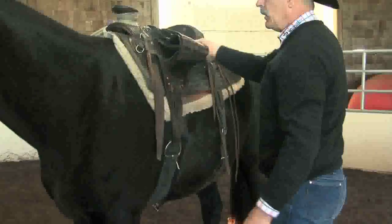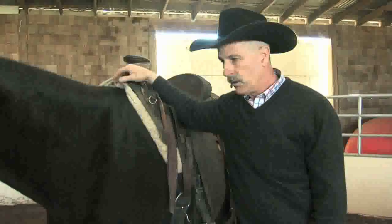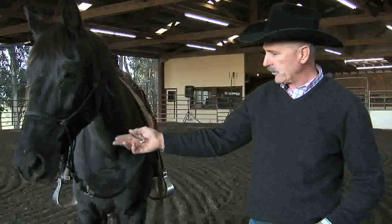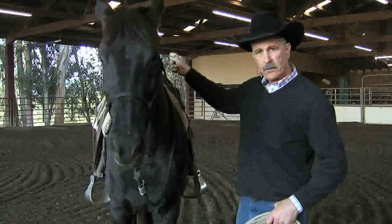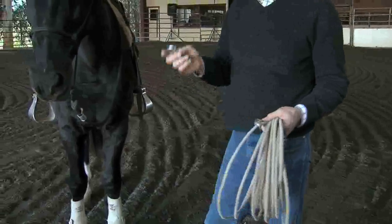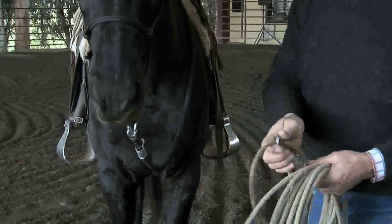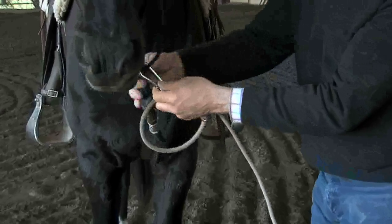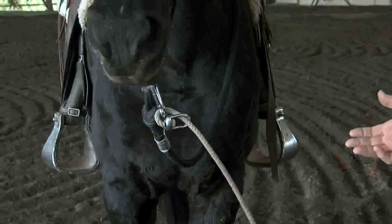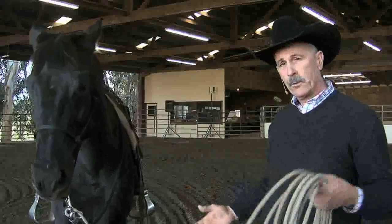This horse came from overseas, imported, went to the fanciest barns in the country - they couldn't do this. I've got Rico out here in our large arena in his halter and lead rope with a 12-foot lead line attached to his horn. I want to do some ground school with him with a longer rope. I have a carabiner, so I put the carabiner here, get my hondo, and put it right inside the carabiner. I've got a round pen that's 45 feet in length. I'm going to use this rope judiciously, body language first, and do some ground school with Rico with a long rope.